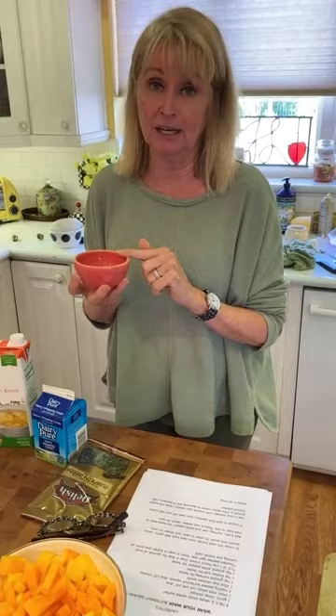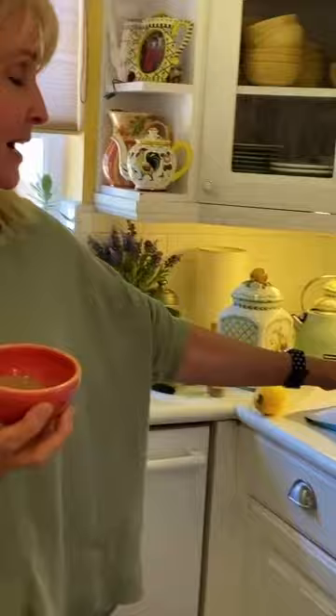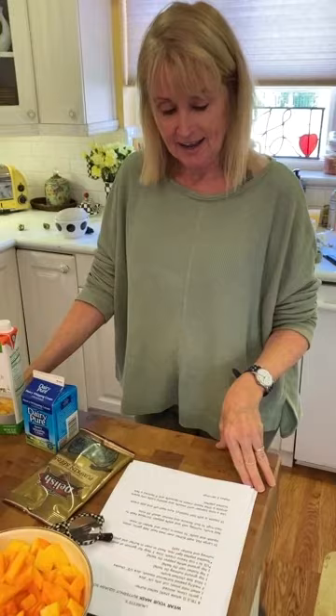There are three spices: kosher salt, nutmeg — which is the magical ingredient — and white pepper. Nutmeg is what I use when I make pumpkin soup every October. My kids all come over for it. This butternut squash soup has kosher salt, white pepper, and nutmeg. I'm also going to add some heavy cream for that creamy texture, and at the very end we'll top it with pepitas when serving.